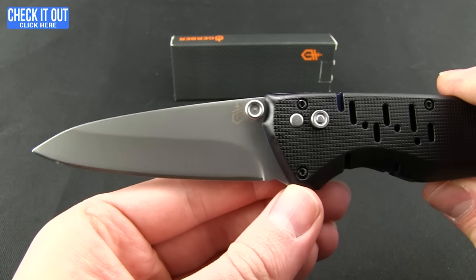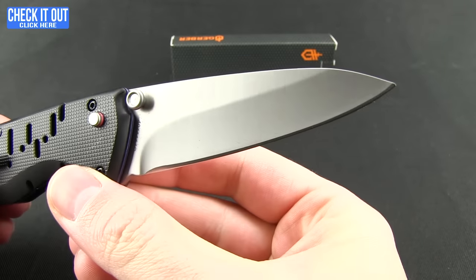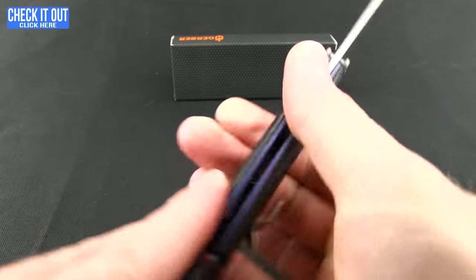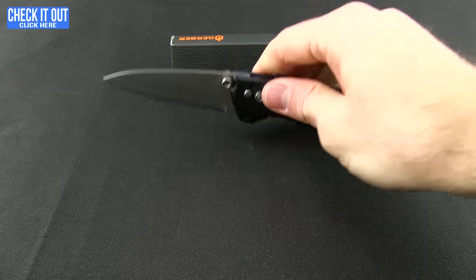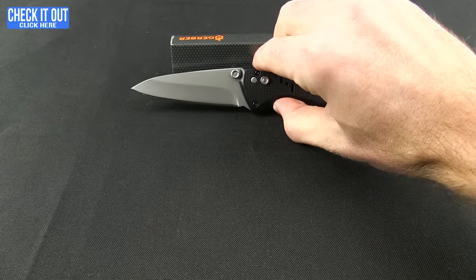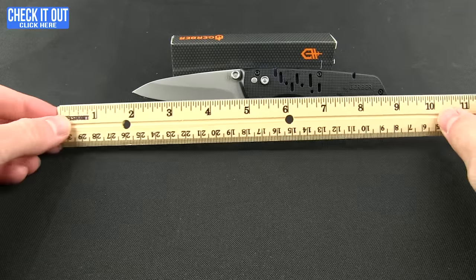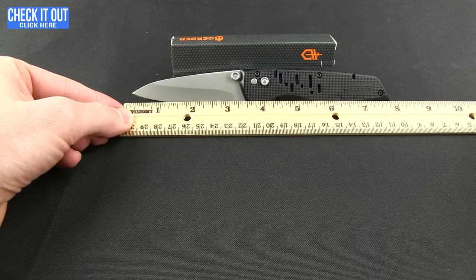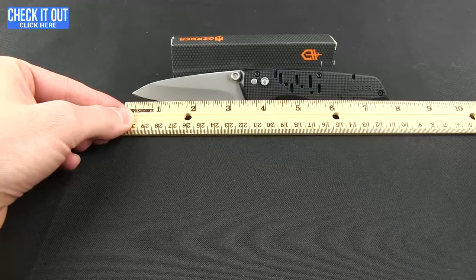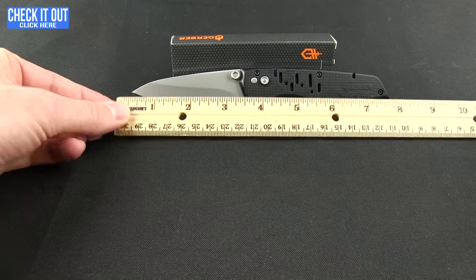Again, the blade steel is 7Cr17MoV. This one has a drop point — a little bigger handle, a little more to hold on to. Overall weight on the Sky Ridge is 4.8 ounces, and length-wise you're looking at about seven and three-quarter inches with a three and a quarter inch blade.